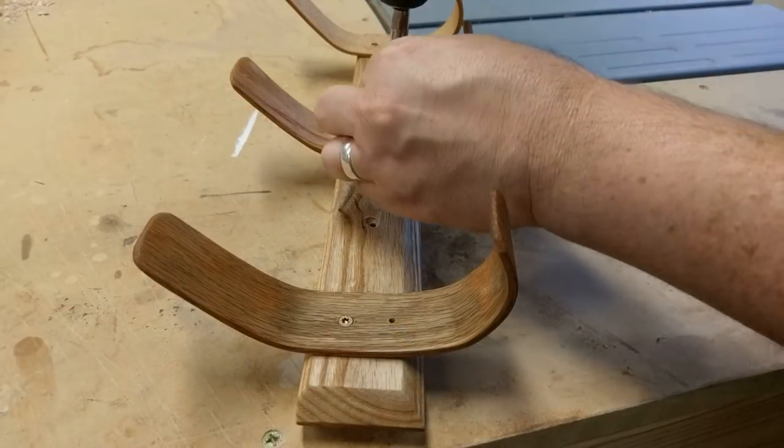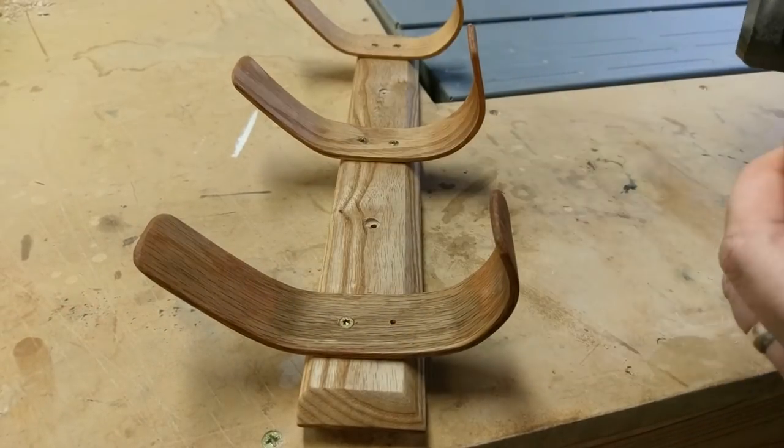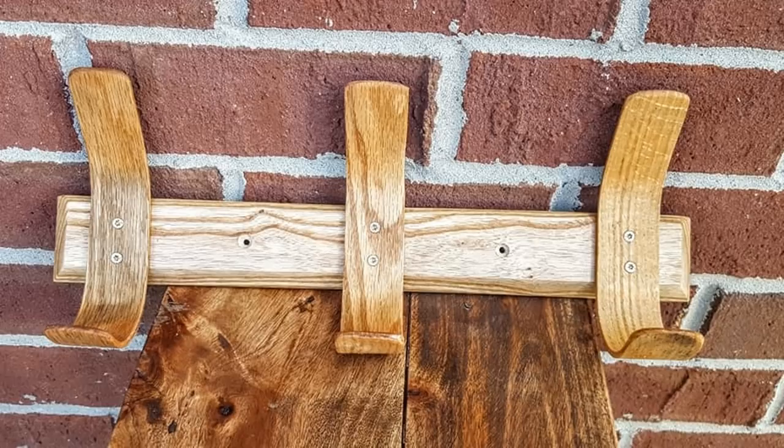And now to just put everything together. Even with all the mistakes on this project, I still think it turned out really well and I learned a lot. Let me know what you think in the comments and hit that like button.